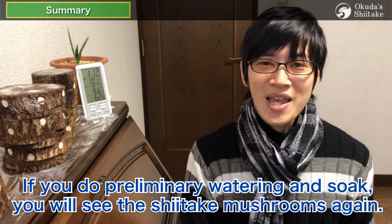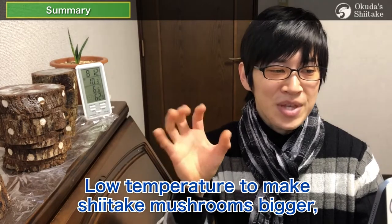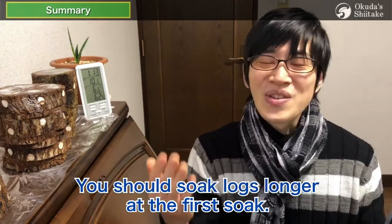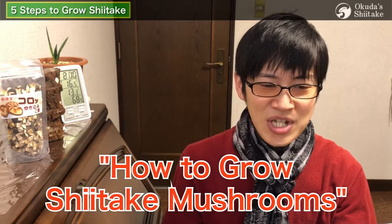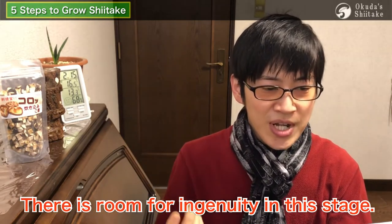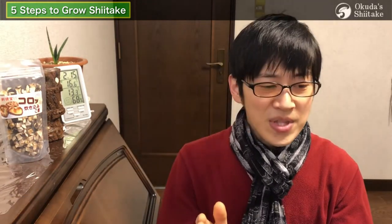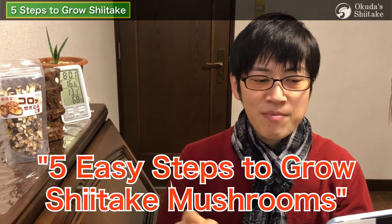We can still get some shiitake at the second flush. After about 45 days' rest, if you do pruning, watering, and soaking, you'll see some shiitake mushrooms again. As a bonus, low temperatures make shiitake mushrooms bigger, while medium to high temperatures make them thinner. You should soak logs longer at the first soak. The key point of this section is soaking — to grow shiitake mushrooms artificially, it is essential to soak logs in water, and there is room for ingenuity at this stage since this work is repeated throughout the year.